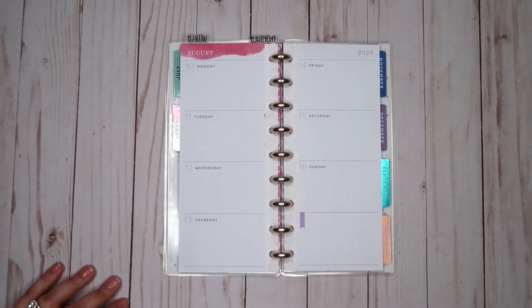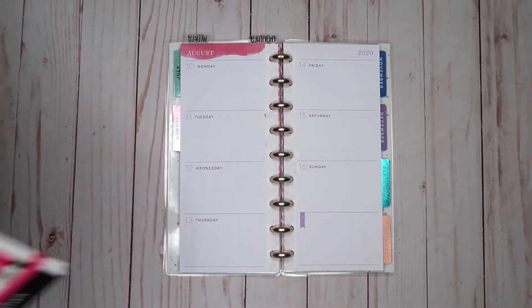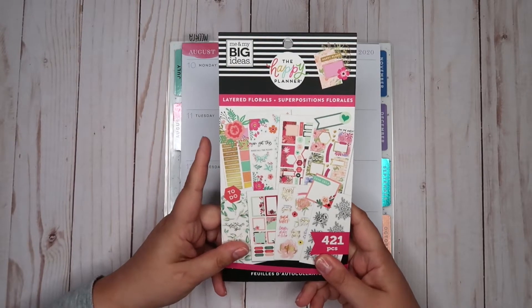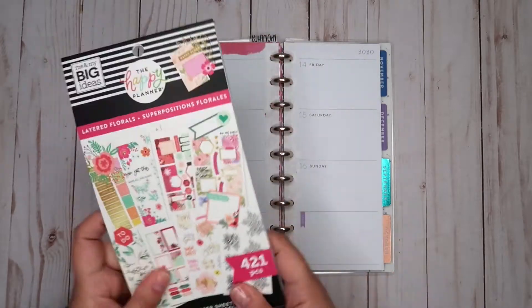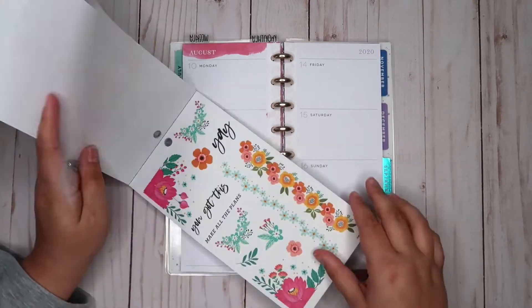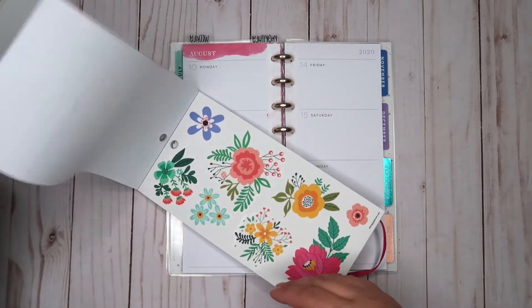Hi everyone, welcome back to my channel. We are here in my skinny classic happy planner for the week of August 10th. I am using a new sticker book from the happy planner — I'm not sure exactly how new it is, but it's brand new to me. It's the layered florals book, and the pages we're going to use are these ones here. I thought these looked so summery and cute and there is a lot we could do with them.